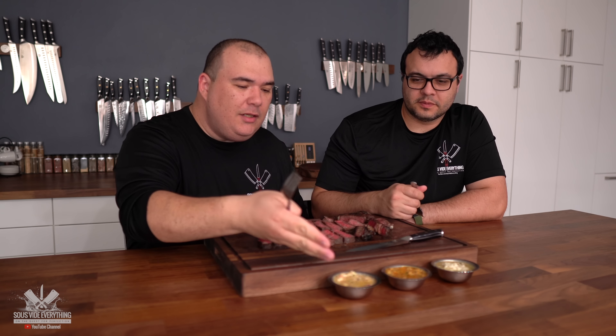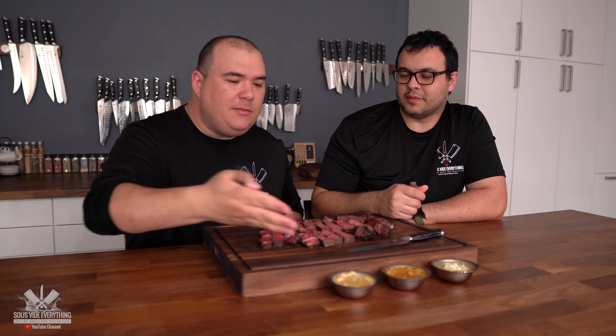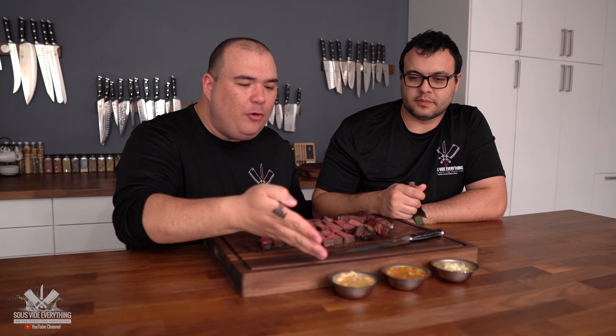So we have three different kinds and I want to know which one you like best. We've got the most popular dipping butter from Pinterest.